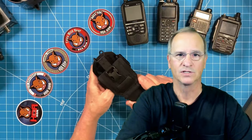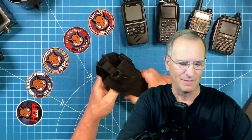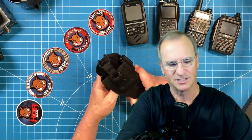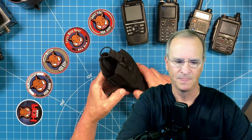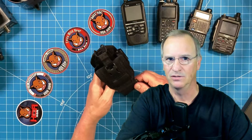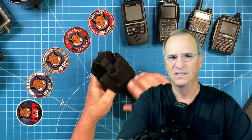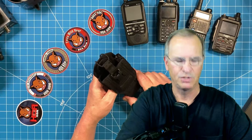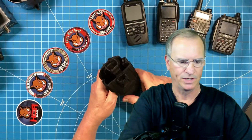I'm a buy once, cry once type of person, and well, in this case, I had to cry when I made this purchase because it was a bit expensive. It's worth every cent of it — it's very high quality. You adjust it using two different Velcro straps to get it to fit the HT that you choose to carry. It doesn't like belt clips, as no pouch really likes belt clips. You can make them all work, but you get a little bit fatter from front to back when you do that.